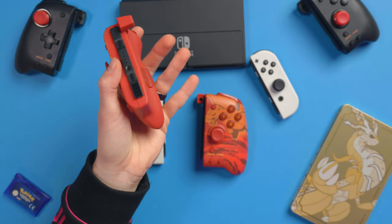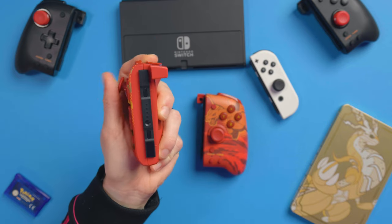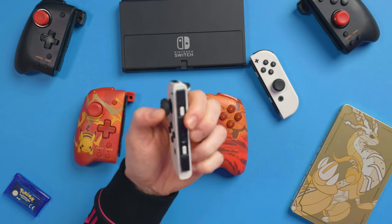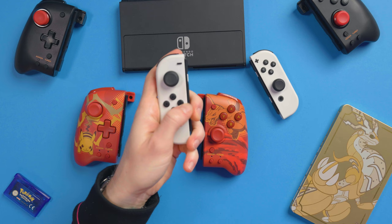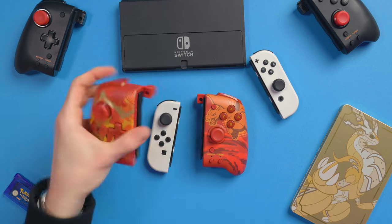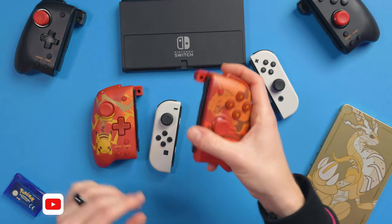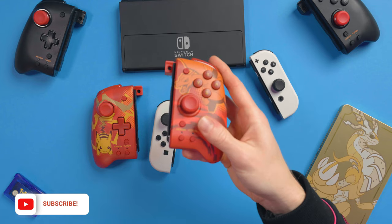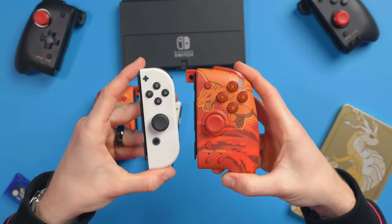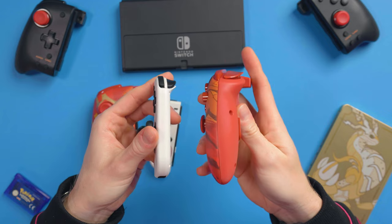That big grip just here — you can get your hand right on it and it feels so much nicer than this tiny little flap that doesn't really sit in your hand very well. It's really crampy to reach what should be a D-pad. On this one, perfect placement straight away. I've got medium-sized hands, and these are aimed at more medium to large hands. So those with smaller hands need to check out the Hori Split Pad Compact, which we've got videos on as well.